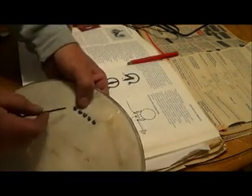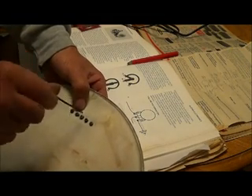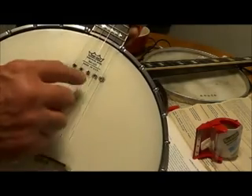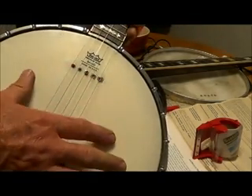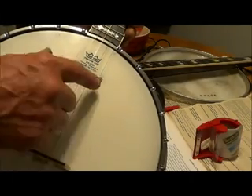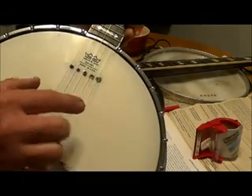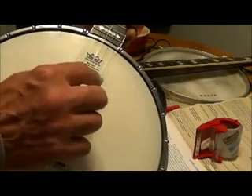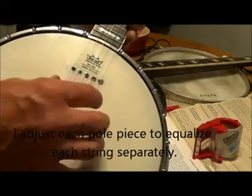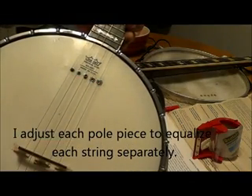When you get them all in, you would adjust them up to your strings. Now I've got my pickup in. I make sure that the banjo is stretched out real good before I go burning into it — you don't want to do it off the banjo; you wait until it's on. Then I adjust my pole pieces to equalize my instrument right where the strings are, instead of trying to do it through an equalizer. Works real good.